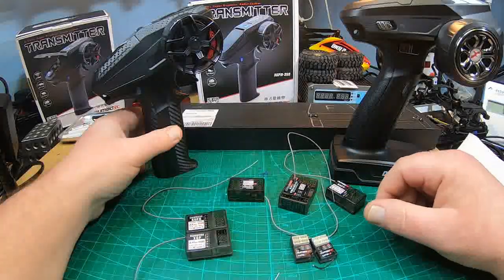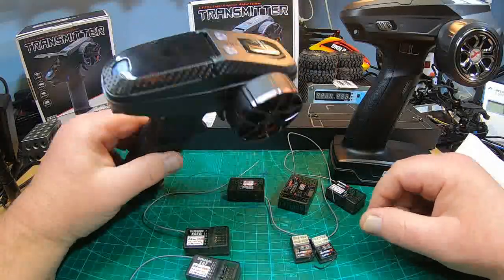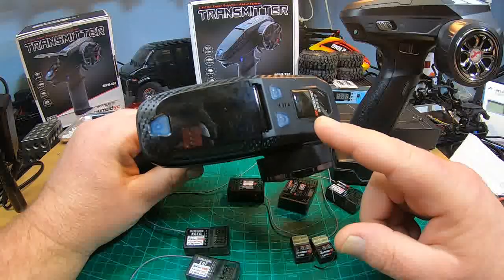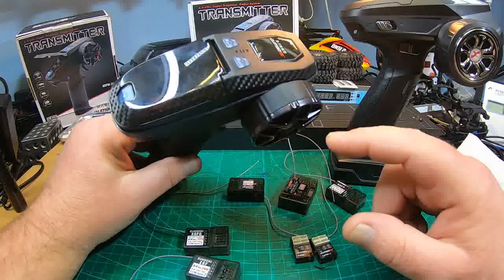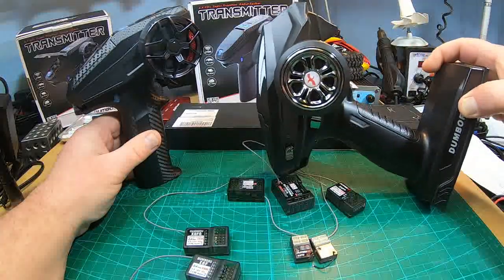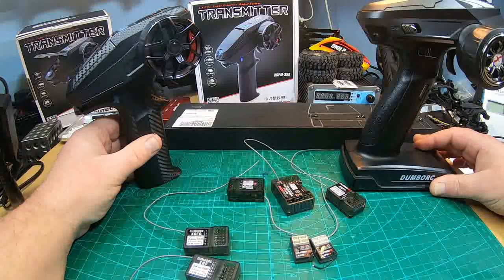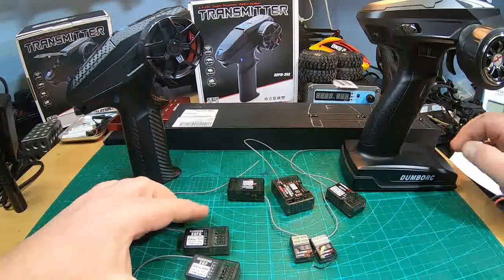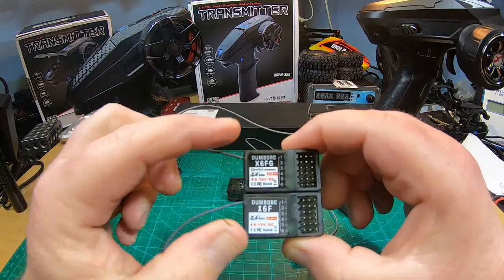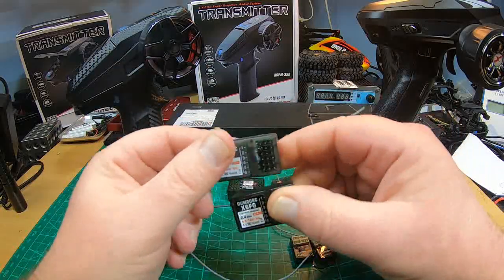All the receivers for the new DumboRC X6 PM 350 — I love this radio, check my review video. It works with the old X4, X5, X6 radios and some of the receivers are awesome. The old X6 F and X6 FG with gyro are awesome, no complaint at all.